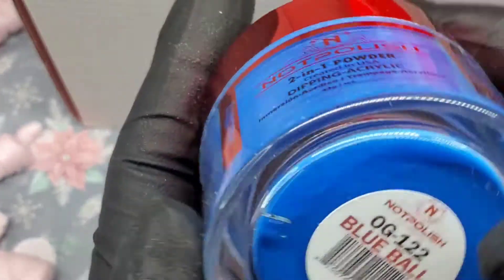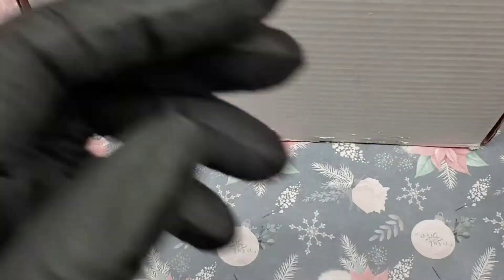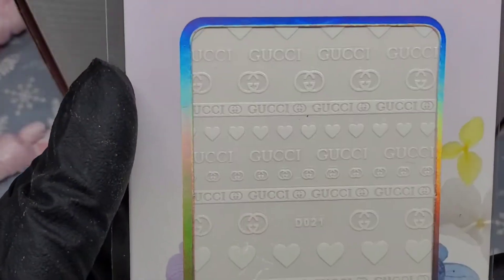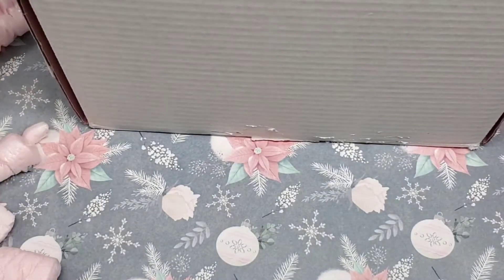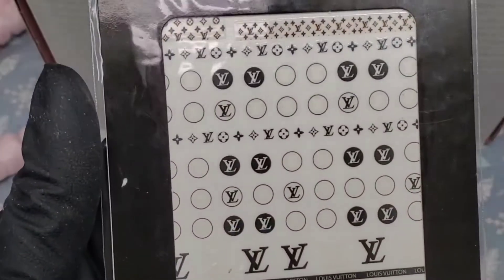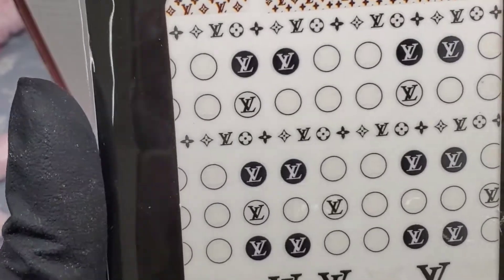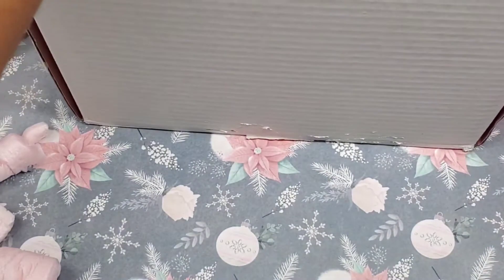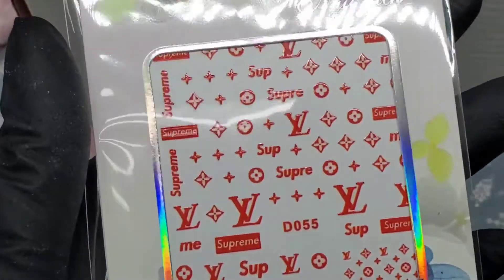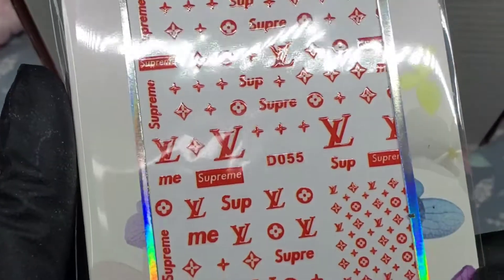Then we got a blue one called Blue Ball. Then we got some stickers — we got Gucci. You never have enough stickers, especially designer stickers. Then we have the LV — it's black and white and the bottom part looks like it's brown. And we have the Supreme in red.